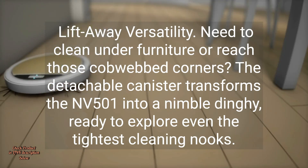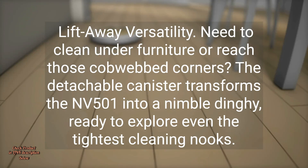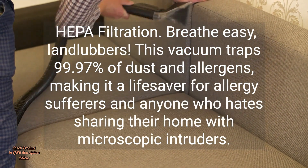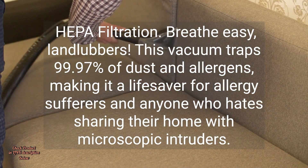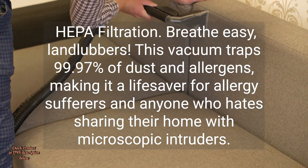Lift-Away Versatility. Need to clean under furniture or reach those cobwebbed corners? The detachable canister transforms the Envy 501 into a nimble dinghy, ready to explore even the tightest cleaning nooks. HEPA Filtration — breathe easy, landlubbers. This vacuum traps 99.97% of dust and allergens, making it a lifesaver for allergy sufferers and anyone who hates sharing their home with microscopic intruders.